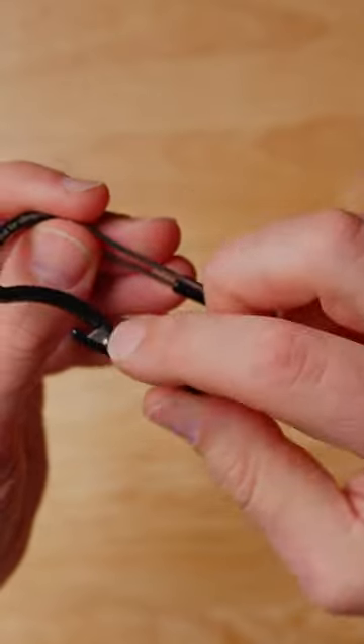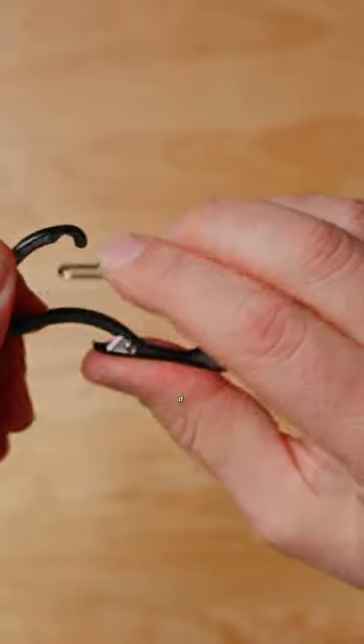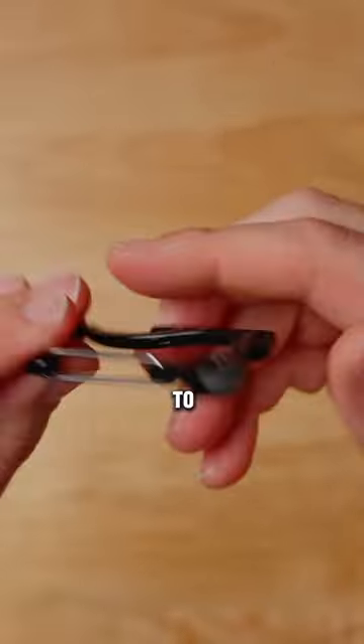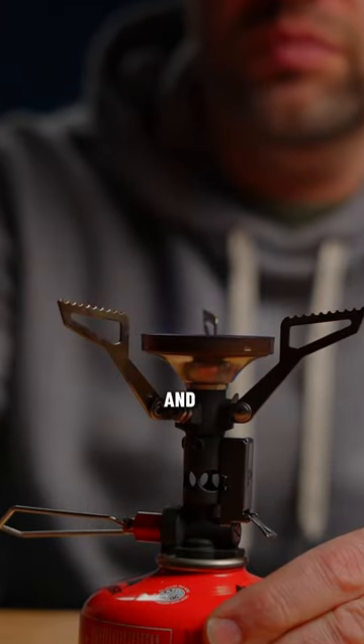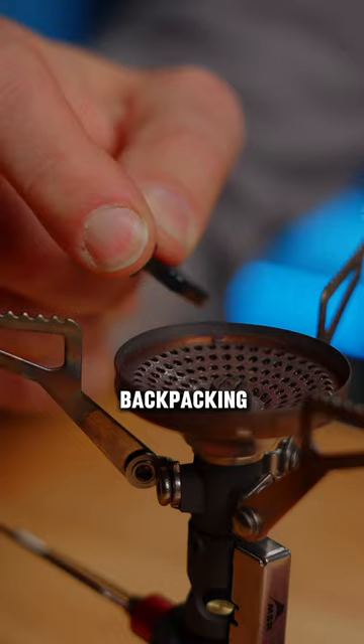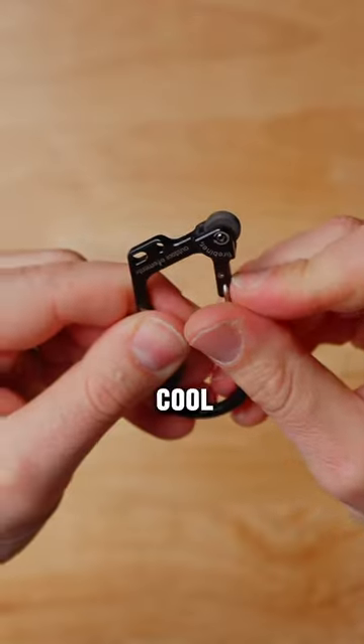It's got a little screwdriver, a little box cutter, and then a little mechanism to attach it to whatever you want. But I love it because it's got a little flint and steel like you'd find on a lighter. Very, very cool.